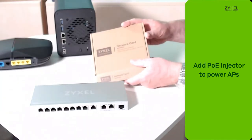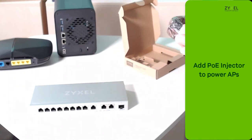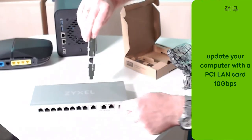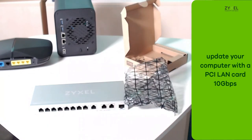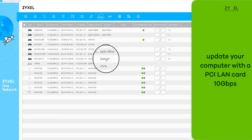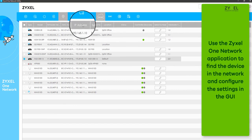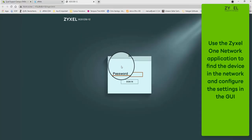Your existing PC can be easily upgraded to a 10-Gigabit connection using our PCI LAN card. To configure the high-speed ports, open the Zyxel One Network app and browse for devices in your network. On the list entry of the switch, click on the GUI symbol in the top bar, then log in to the device with the standard password.